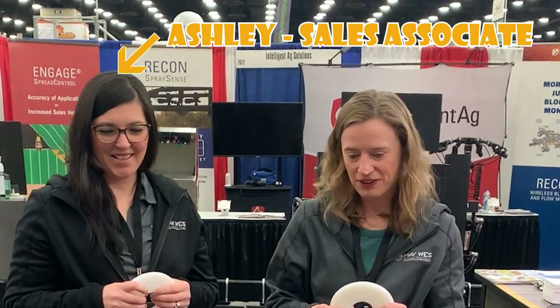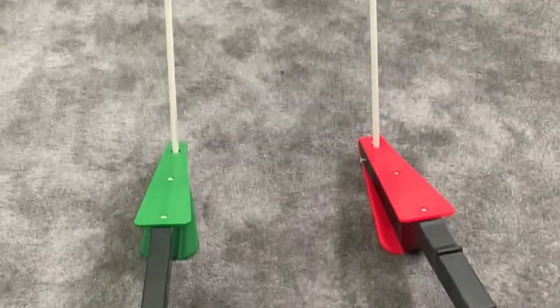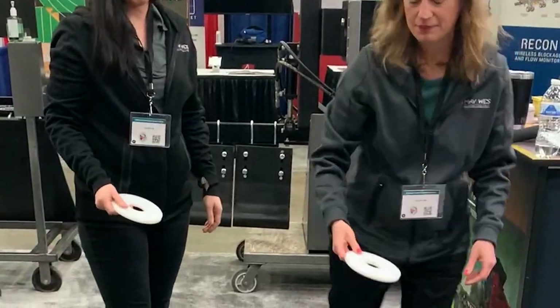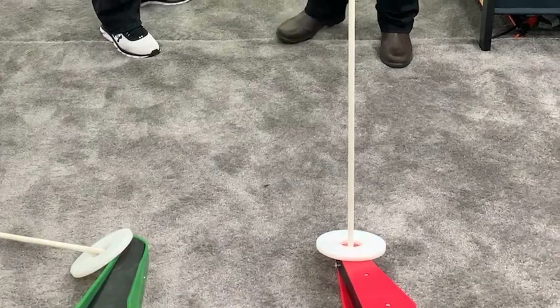Hey Ashley, you want to play drawbar saber toss? Sure. You red or green? I'm green. Alright, let's give it a try. Let's try it again. Ready? I don't think we're very good. No, let's try this again. Ready? Oh, you cheated. Awesome. What happened, Ashley? It's dark in here. I don't know. I think it's time for a nap.